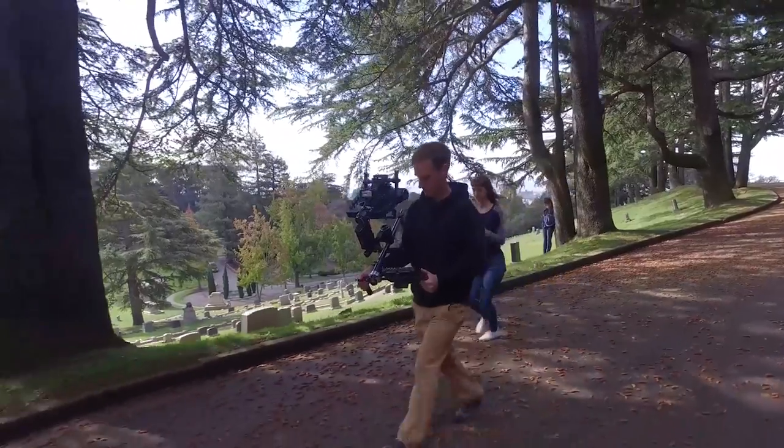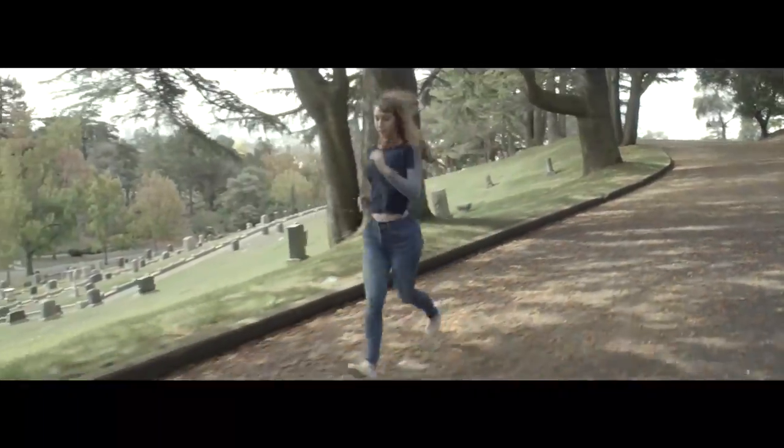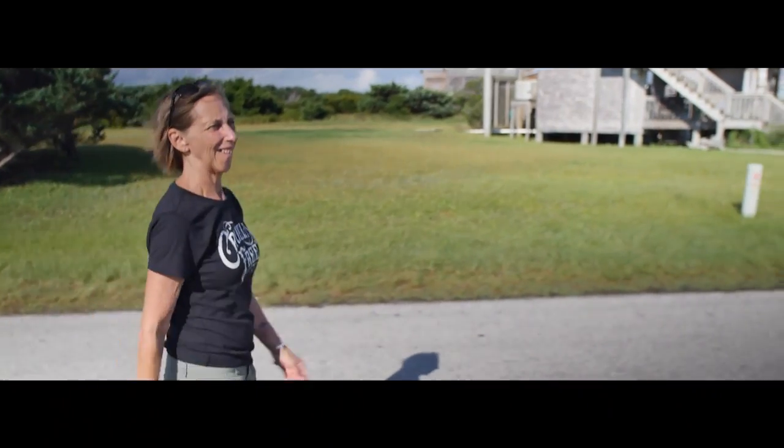Anyway, if you guys want more info about this cool gimbal gadget, I'll test it out soon and do a video showing you how well it works. It looks very promising. For now I'll link you to their crowdfunding page so you guys can check it out, order it for yourselves, and help make this product a reality.